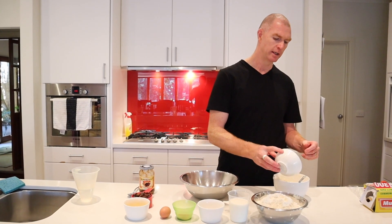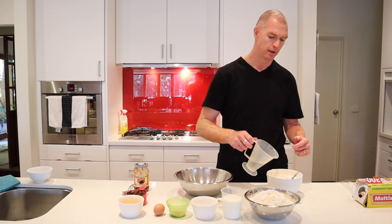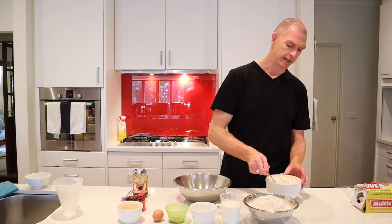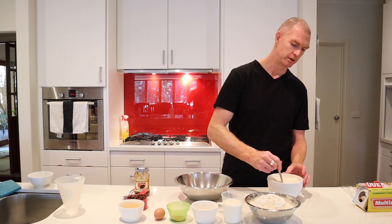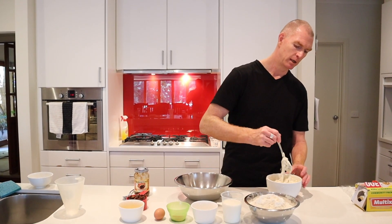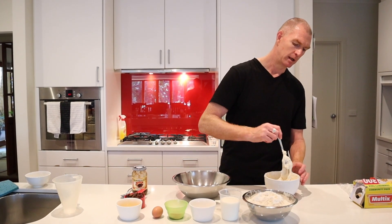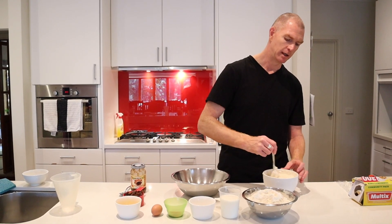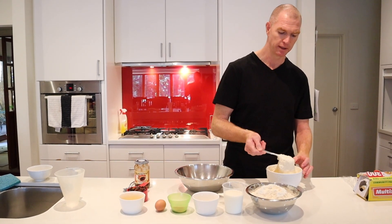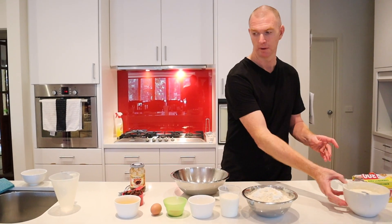We need to refeed our starter. So there's 150 grams of flour and about 150 mls of water. That just gets a light stir through — that's fed the starter now, so that'll be happy. Once we've stirred that through, it can be covered with cling wrap and put back in the fridge. It'll be fine for another week, and that's about all you need to do. The sourdough yeast will get through all that when it's ready.